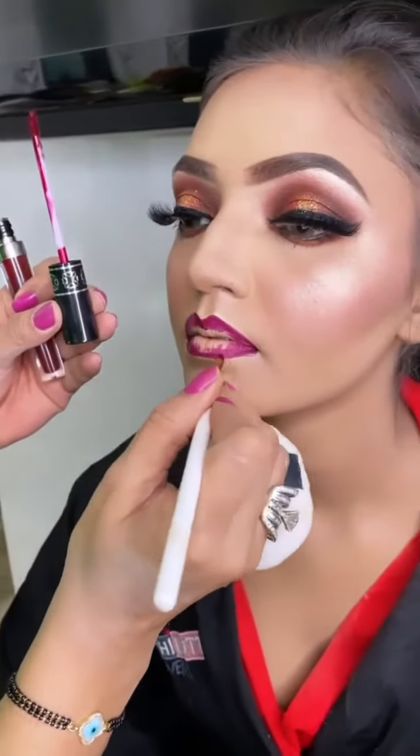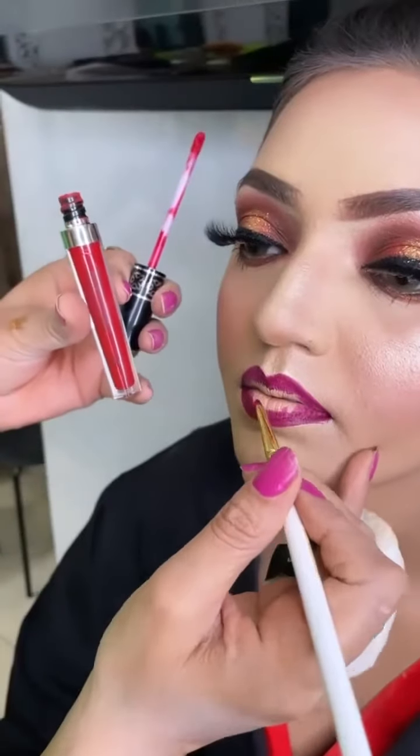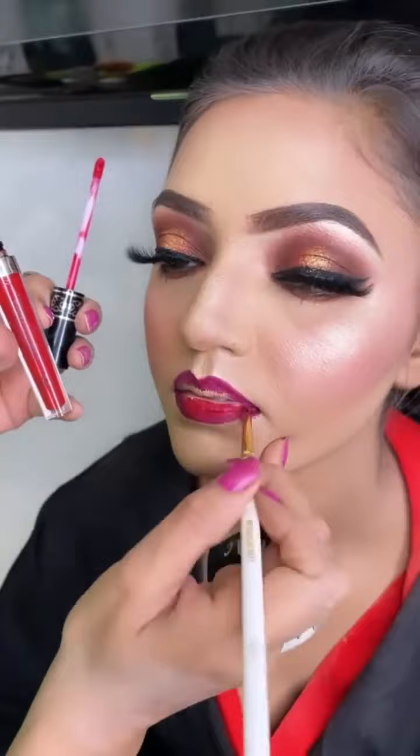The outline is with this lip paint from Forever 52, shade number 701. The lip paint is in shade 713.